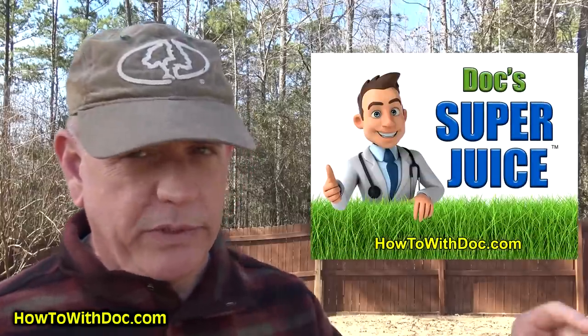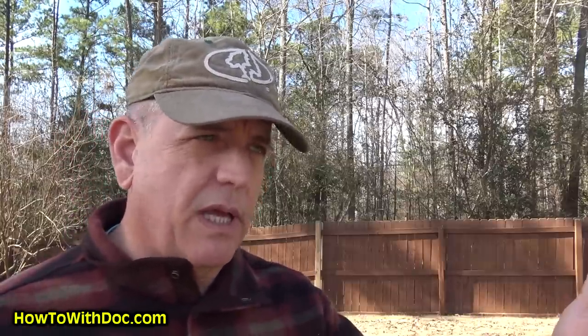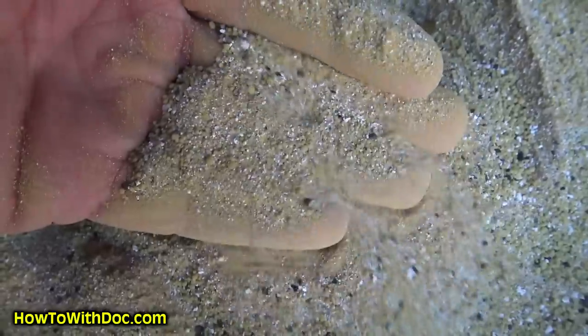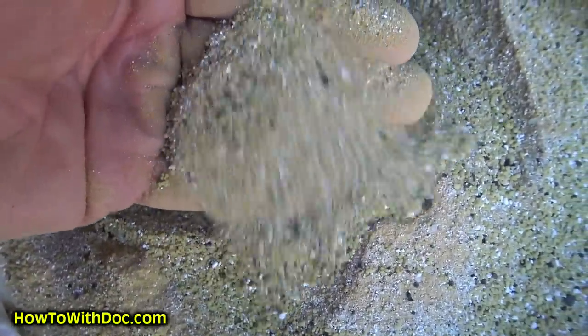Before I get to the pre-emergents, real quick — if you haven't heard about Super Juice, make sure you go to the website howtoitdoc.com. It's a dry mix spray fertilizer that can be used as a primary or supplement fertilizer for your program. It's really good for the spring because nutrients start getting into your lawn within 1 to 24 hours, so it's a great quick start for your lawn.